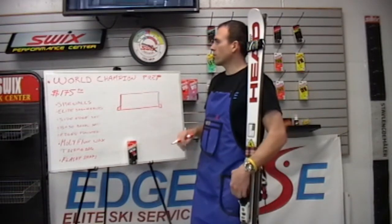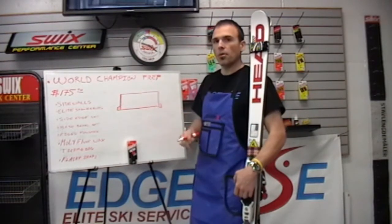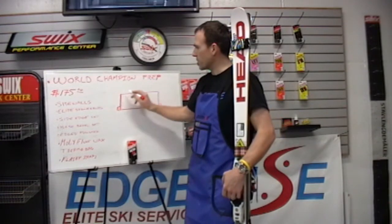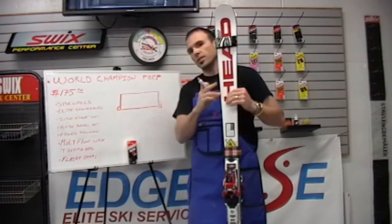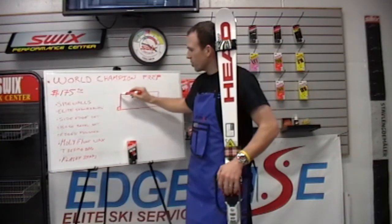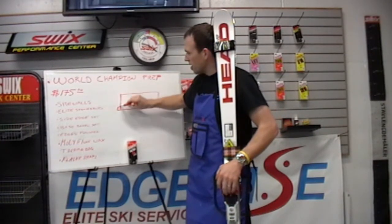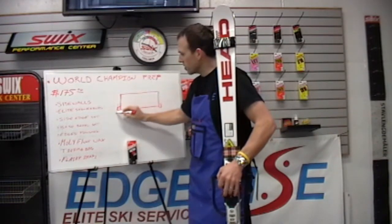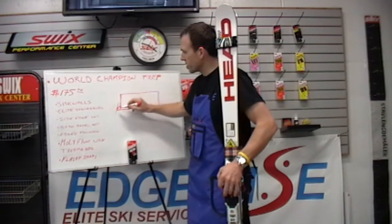When we do the World Champion Prep, the first thing that we do is the sidewall work. One of the most detailed portions of this prep is the shaping of the sidewalls and the tips and tails. With a torsion box construction ski, the tips and tails are quite vertical with the sidewall material, and it's difficult to get the correct angle with your file if that material is in the way.